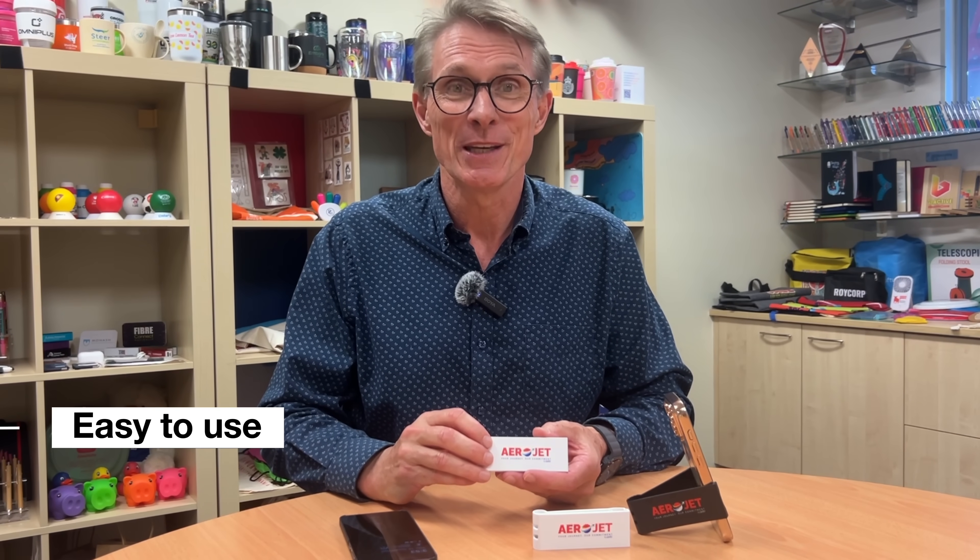Thanks for your interest in our grip clip phone holder, which is supplied and decorated here in beautiful Brisbane. It's the best mobile phone accessory you will find in the market, bar none, and so easy to use.